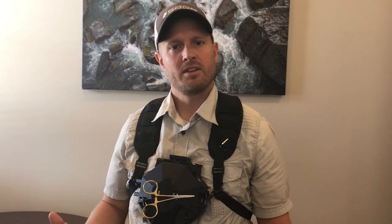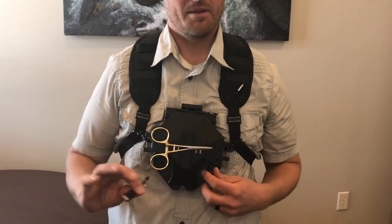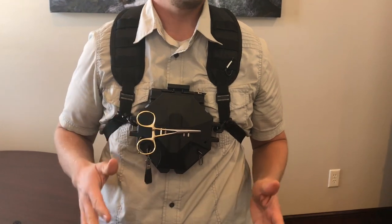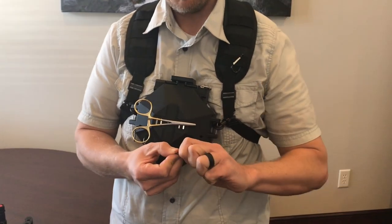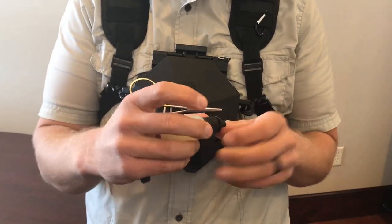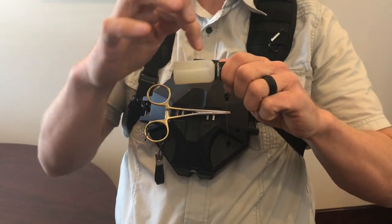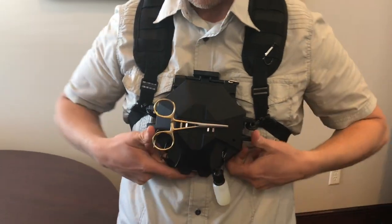In this video I'm going to show you a quick tutorial about the Simplify. A lot of you have probably seen it but want to know all the different features. I've got my hemostats and my nippers — the zingers are included in the pack, hemostats and nippers sold separately. I personally like to carry some Floatant, so I take that Floatant and quickly drop it in there. If your float doesn't come with an attachment, go to your local hardware store and buy a little rubber o-ring to attach it.